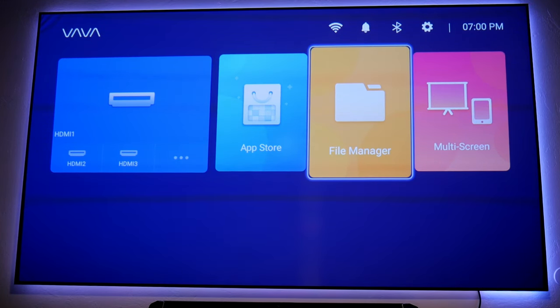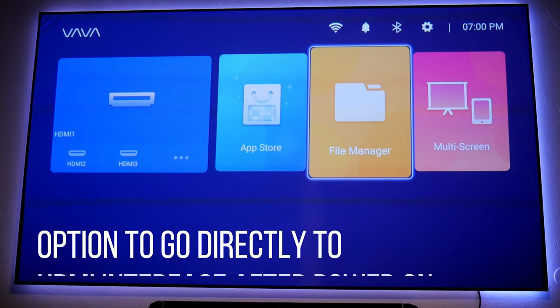I just finished downloading this software update and it's super simple — you don't have to go to your computer and download to a thumb drive and connect it. Everything is available right here as soon as you connect your projector to the internet. Super simple. After that, there are going to be some changes.